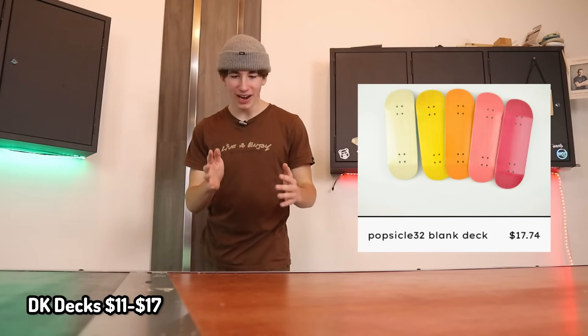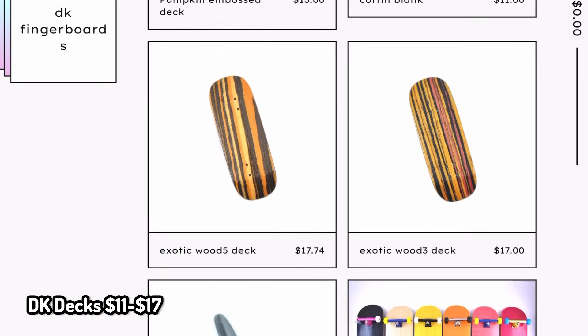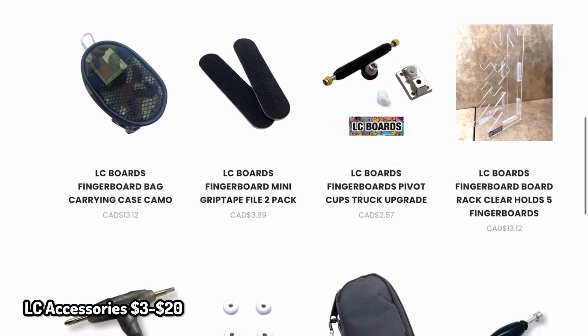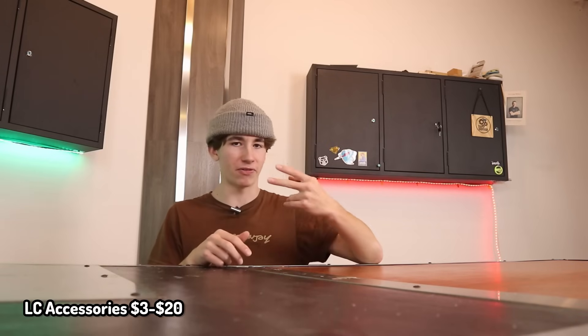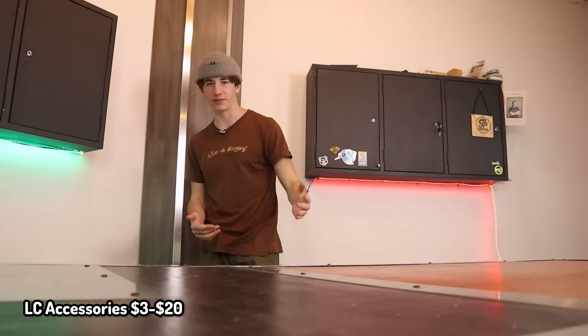DK Fingerboard Decks. For the price, these are some really good decks you can get for under $20. Even if you've just gotten into fingerboarding, you've probably heard of DK Fingerboards. LC Fingerboard Accessories is also a really good gift for somebody because it's not very specific — we're talking about finger shoes, finger clothes, mini shopping carts, finger scooters, and that sort of thing. Basic fingerboard accessories.